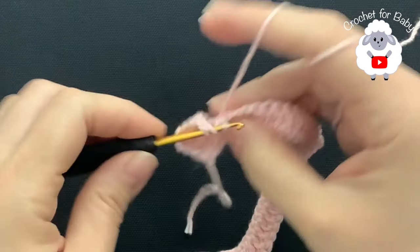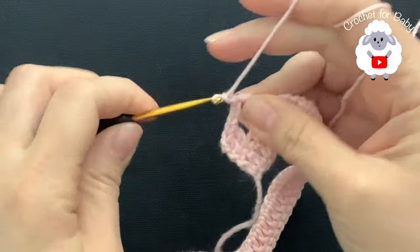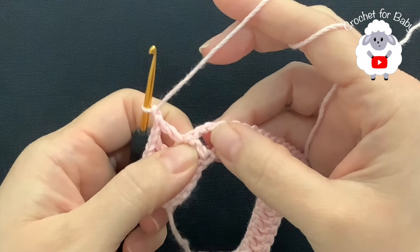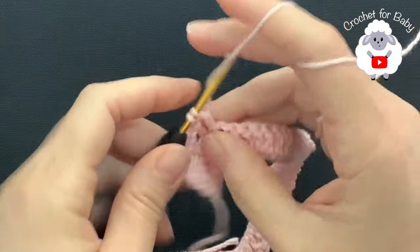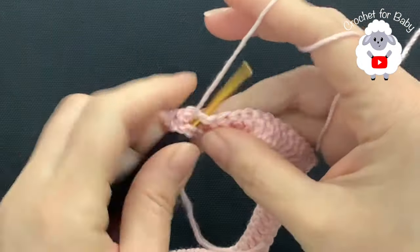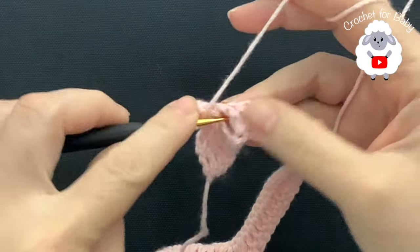Chain one, then skip the last double crochet for this front panel, and inside the chain two space you're going to always make two double crochets — one, chain, two double crochets.